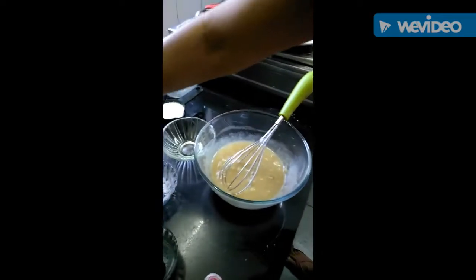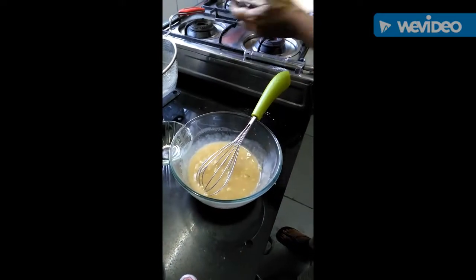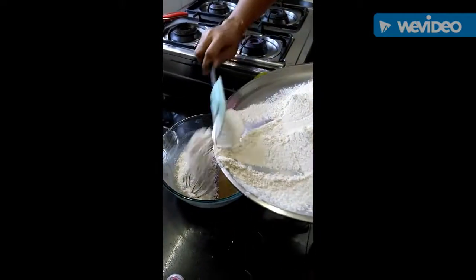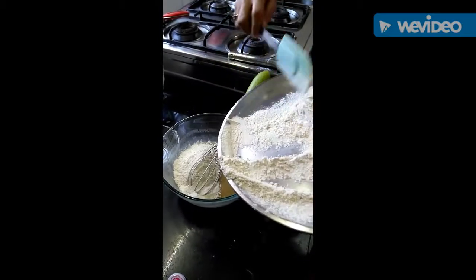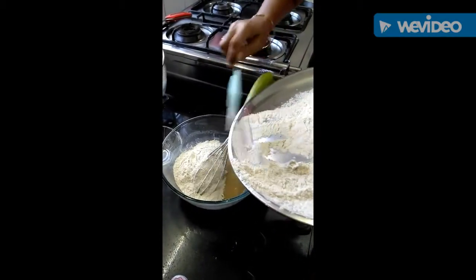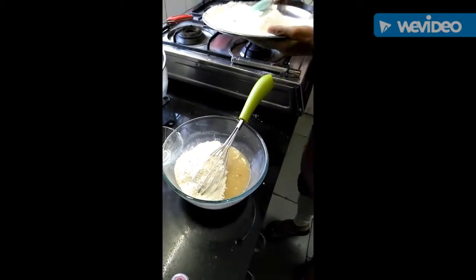Now gradually we will add the flour mixture little by little and mix it nicely.